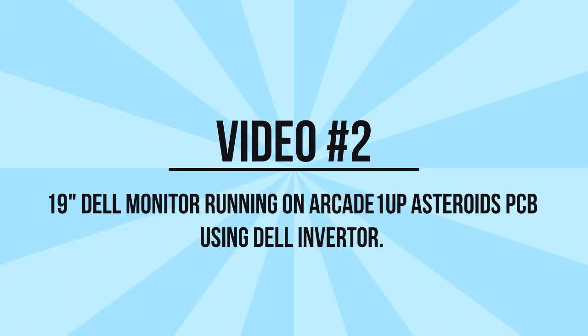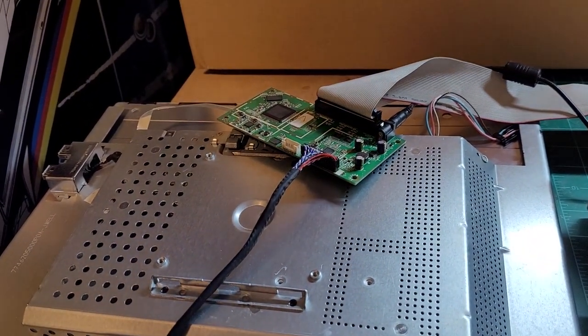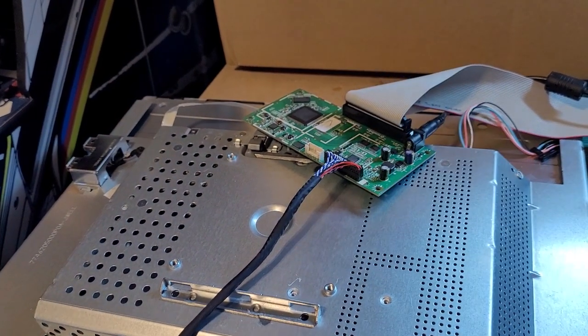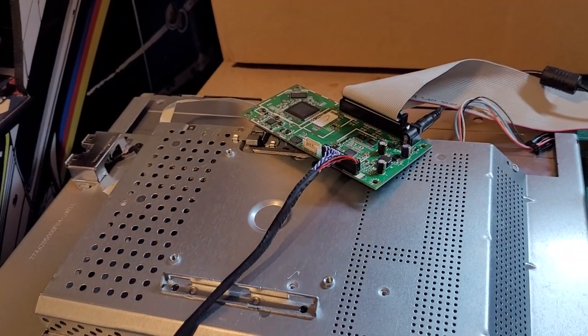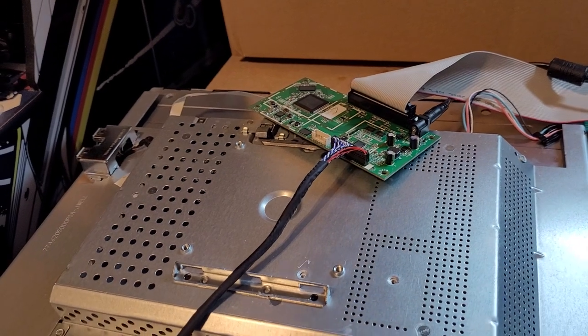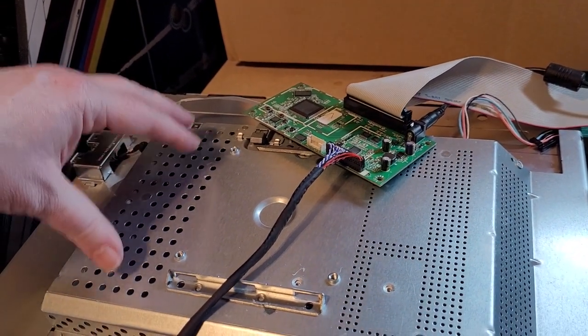Now I showed you how to do this with a third-party inverter. Now I'm going to show you how to do this using the Dell inverter that's inside the monitor — and this should work, but there are a few caveats. This second method applies if you bought the LCD controller kit and it didn't come with that inverter, or if you have a different 19 inch monitor with a different number of CCFL lights. You'd need to find the right inverter board for it.